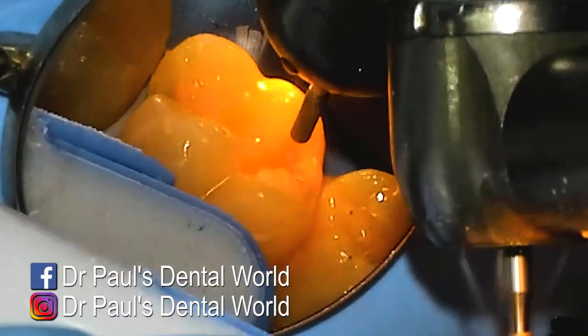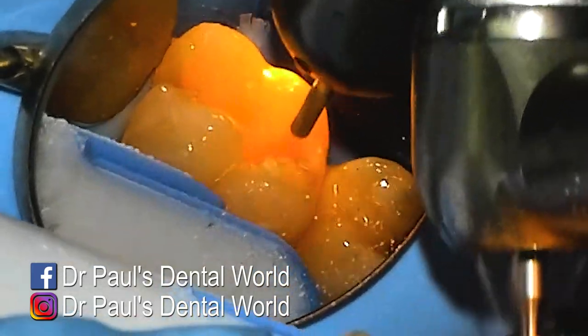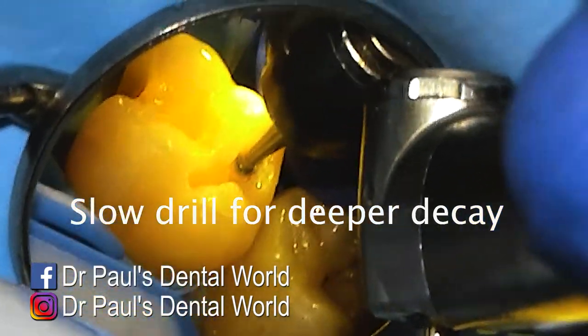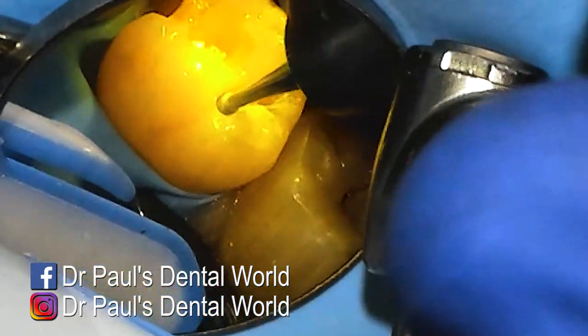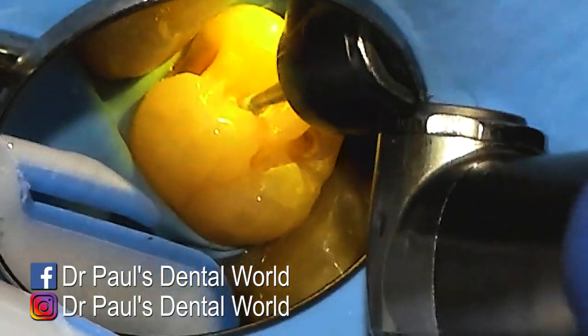Looking at the other areas where there might be some more decay — that bit there had a little bit more, so again I open it up with my high speed to get access to it and then come to it with my slow speed round burr on about 5,000 revs. You can see that chalky powdery stuff — that is the decay — and we're cleaning that out on the back part of the tooth.